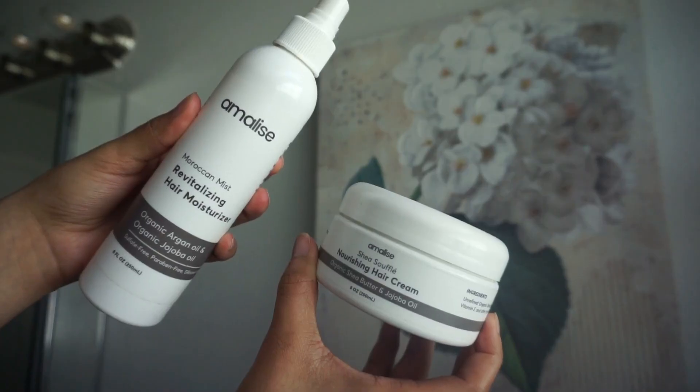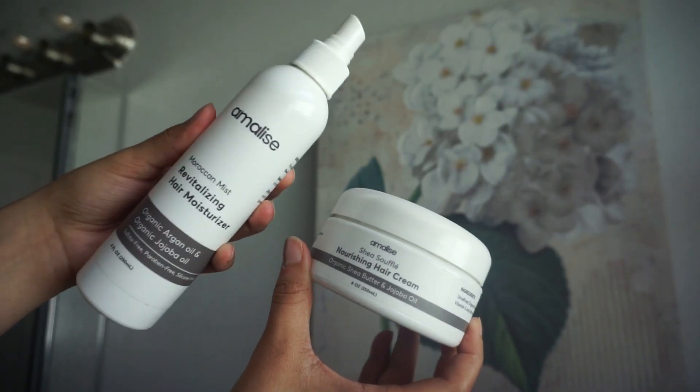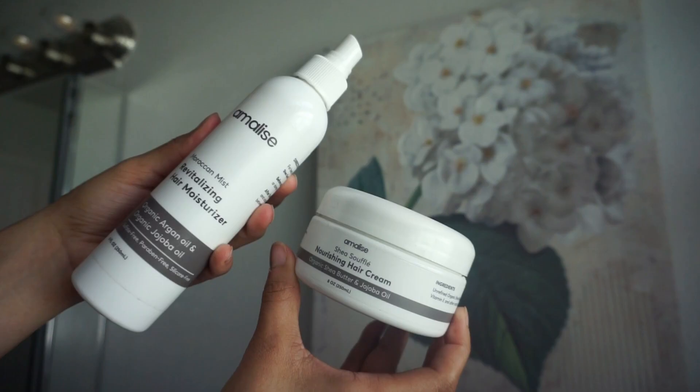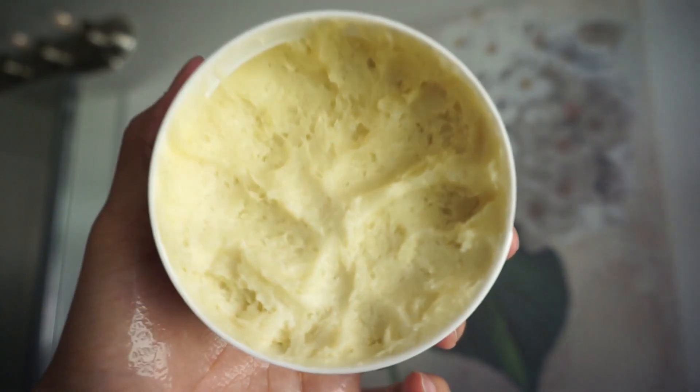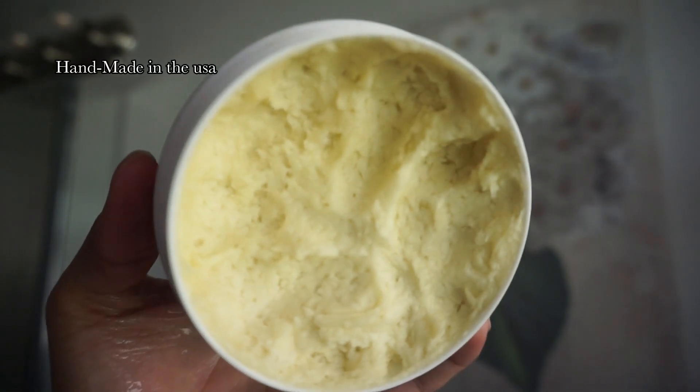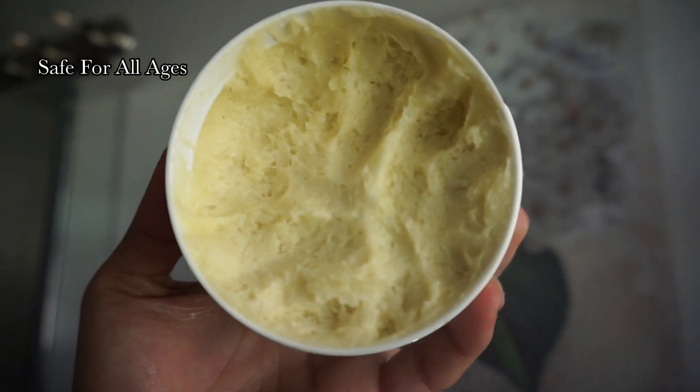I have their hair moisturizer duo, which is their Moroccan Mist and their Shea Soufflé — you can also buy them separately. The Shea Soufflé is described as the nourishing hair cream, and the Moroccan Mist is the revitalizing hair moisturizer. It has organic argan oil and organic jojoba oil, while the Shea Soufflé has organic shea butter and jojoba oil. They are free of a lot of harmful ingredients that can prevent your hair from being healthy.